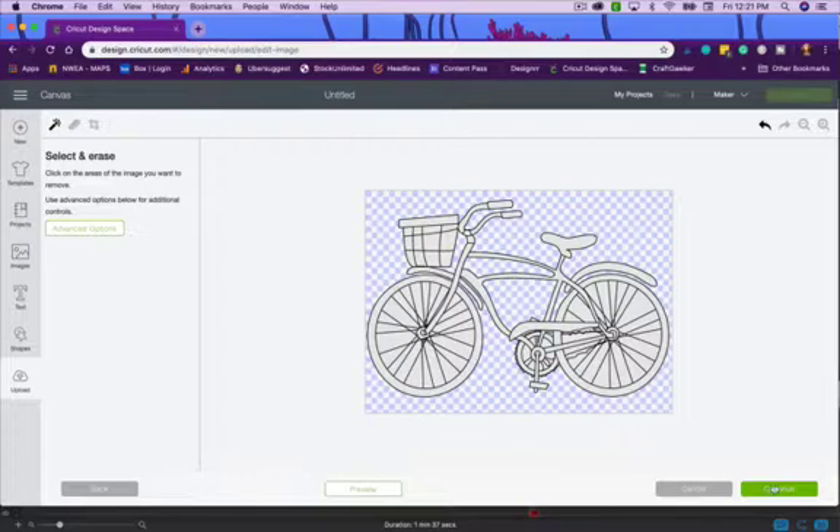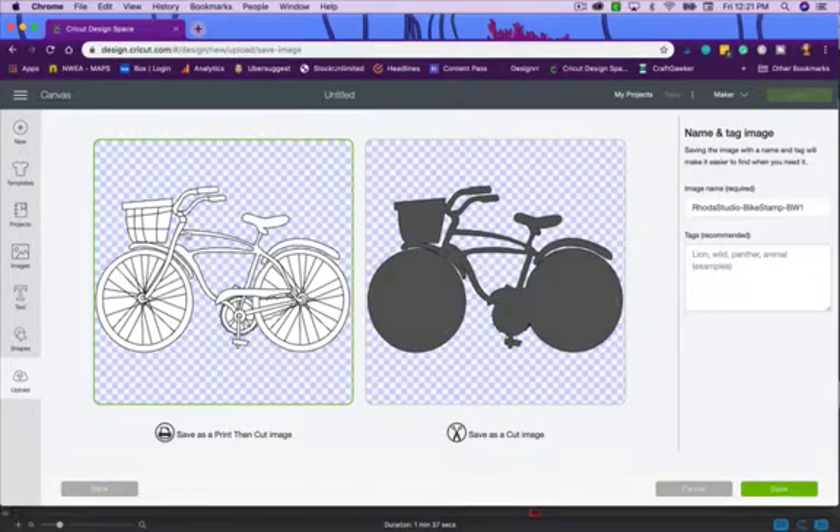Now that the bike is clean and ready, I click Continue. It shows two options: make it a Print Then Cut image, or just a Cut image that cuts around the silhouette. Usually you'll want Print Then Cut, so I'll save it that way. If you save it as Print Then Cut, you can turn the print part off later.